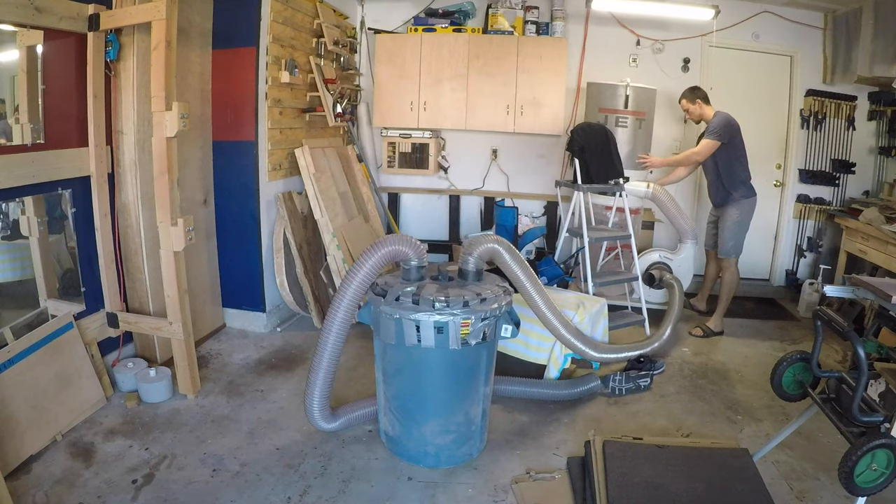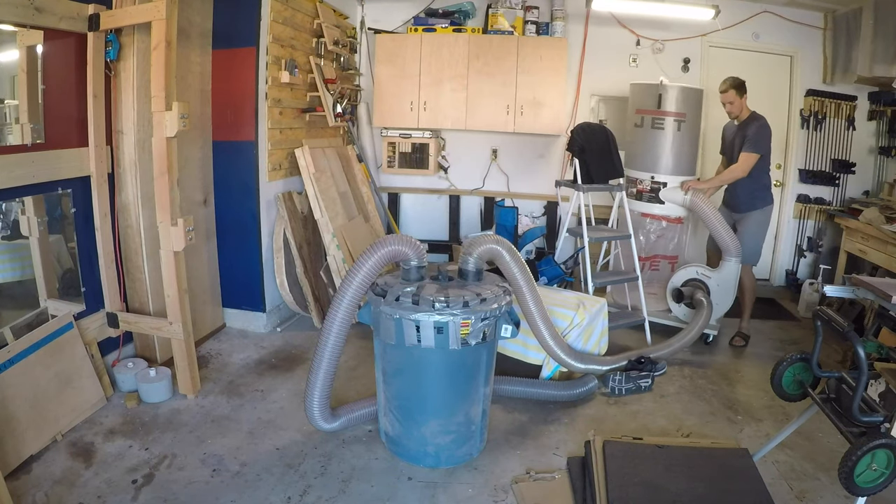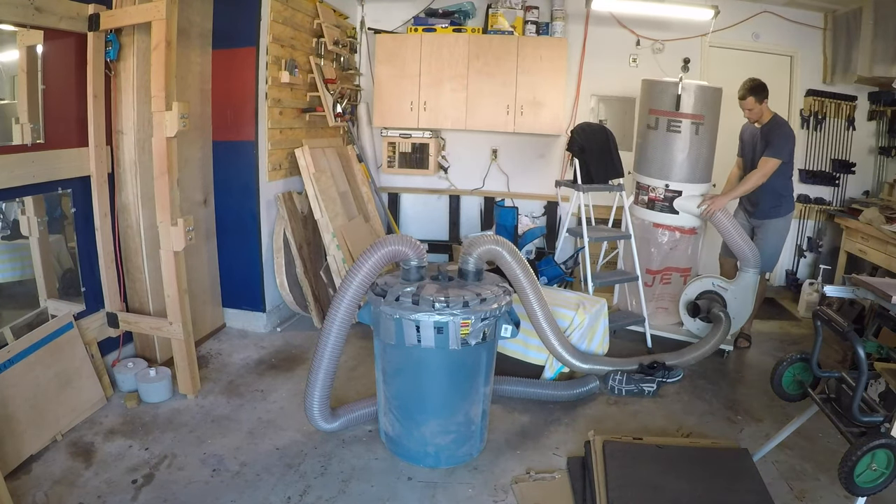I got inspired one day to make some cigar holders. I figured it would be a relatively simple project and something I could knock out over a weekend.